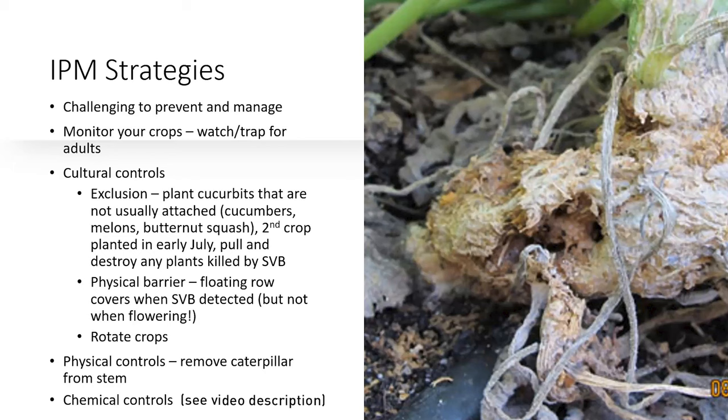I lose my summer squash every year if I plant them, so I'm kind of giving up on those. You can also plant them a little bit late, when the crops get to be the right size and the adults aren't as active anymore. If you do have this, it's important that you pull and destroy any plants that are killed by this moth. You can also use floating row covers if you detect these, but you have to be careful — if your plants are flowering, bees won't be able to access them. Rotating your crops is important. If you detect it early, you actually can cut into the stem and remove the caterpillar. There are also some chemical controls; if these other things don't work, I will put a link in the chat for more information.